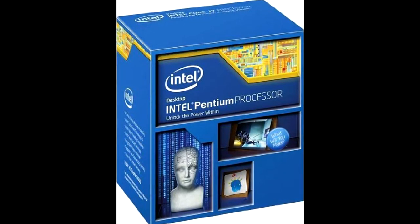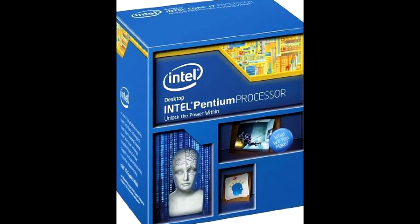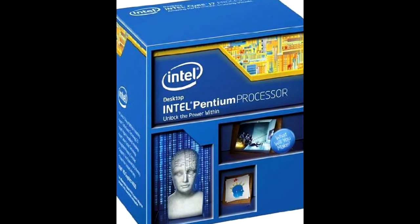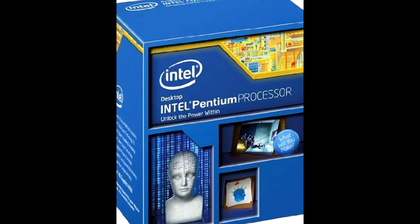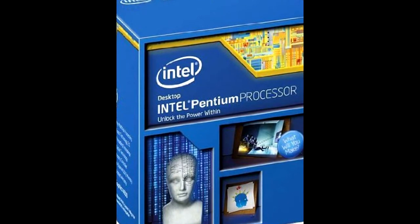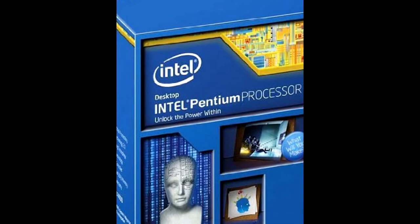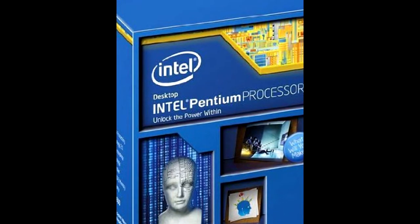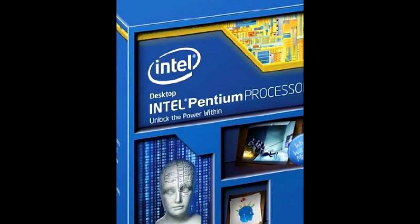Il mio consiglio è di non farvi spaventare dalla parola Pentium, perché molti si ricordano i vecchi Intel Pentium 1 o Pentium 4 che non erano così performanti. Questo è tutt'altro tipo di processore, cambia totalmente rispetto a quelli di una volta. Cambiate mentalità: non pensate a un vecchio Intel Pentium, ma a un processore attuale e moderno che funziona benissimo.